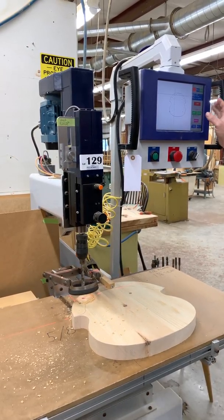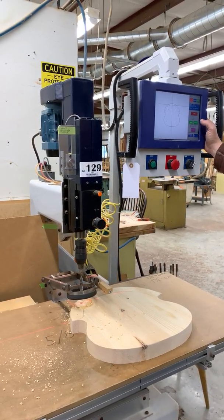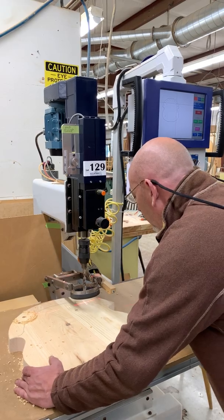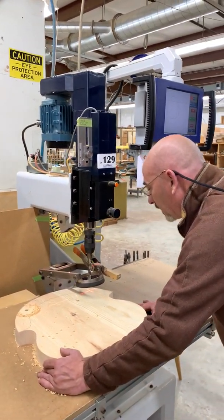The great part about this machine is the setup is absolutely minimal and requires no tools. If we fast forward to all the holes and we drill the last hole in the series, I can illustrate for you just how easy this is.